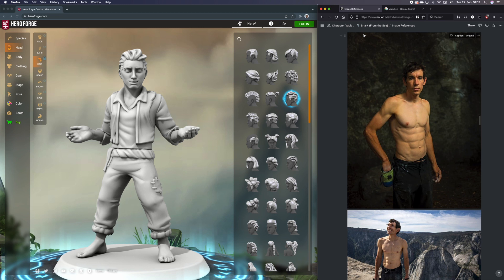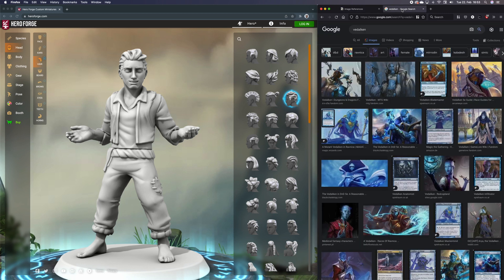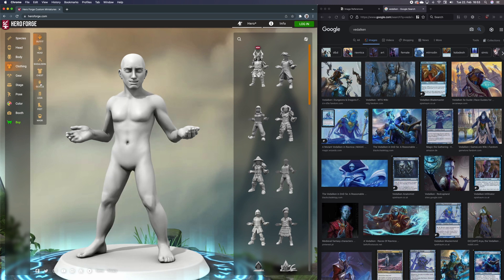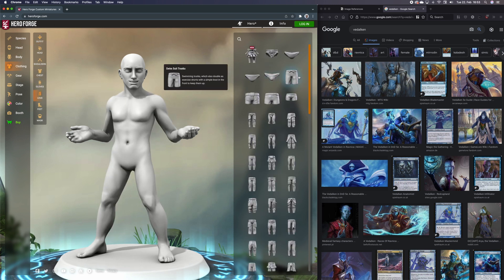I also have some reference images for a real-life person named Alex Honnold. He's a climber — Shark is a climber — so just from a physicality standpoint, this makes perfect sense. Now let's get into Hero Forge. First of all, we're going to get rid of a bunch of things here. Vidalcans don't have hair, Shark does not have hair. Let's get rid of this outfit for now.